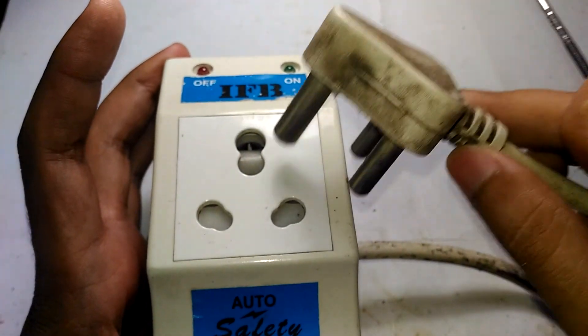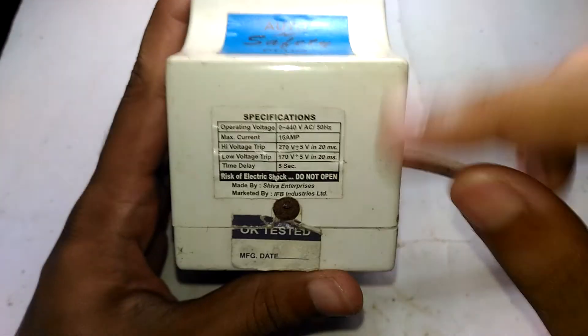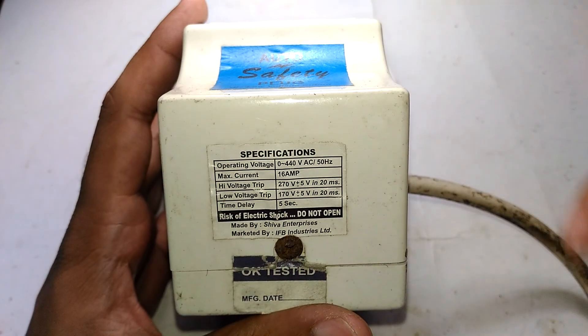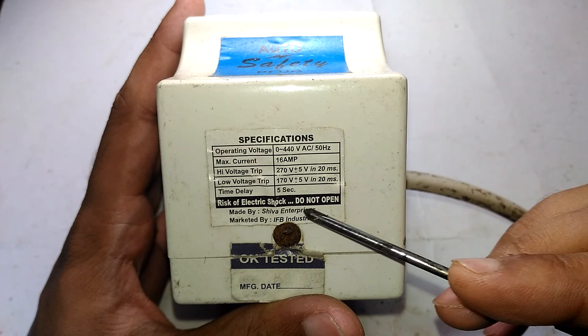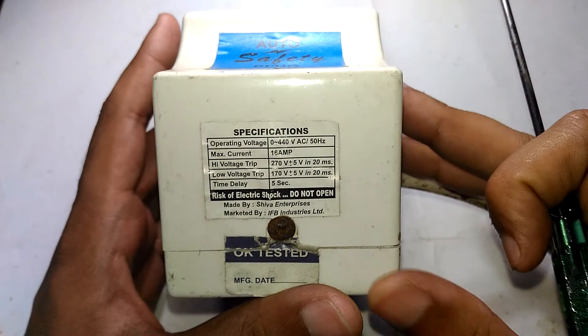There is a time delay built in. When this device is plugged in and a load is connected, it will take around five seconds for the output to get activated. This is marketed by IFB and manufactured by a third-party company.